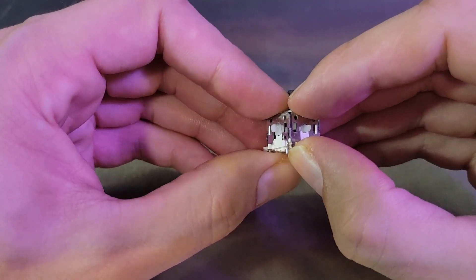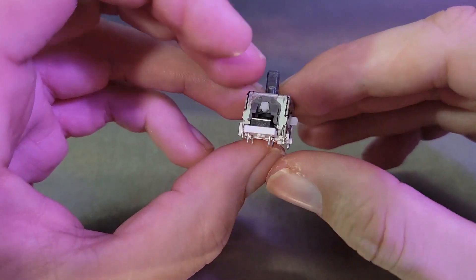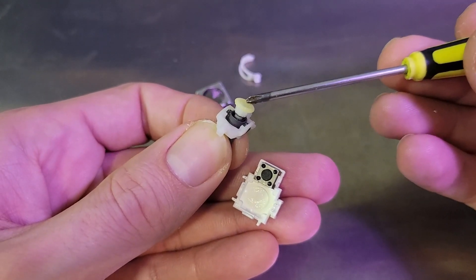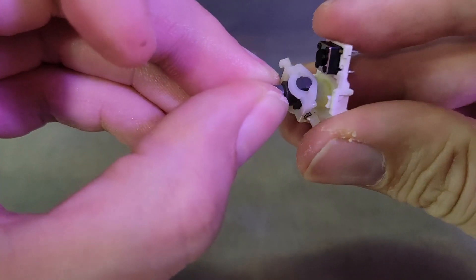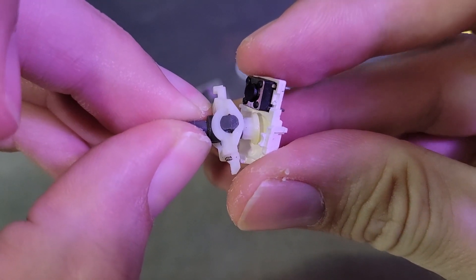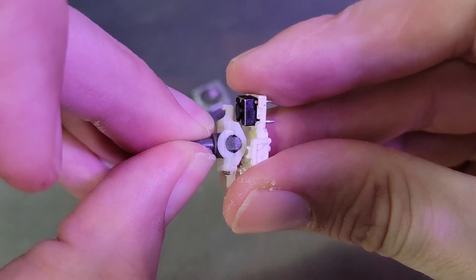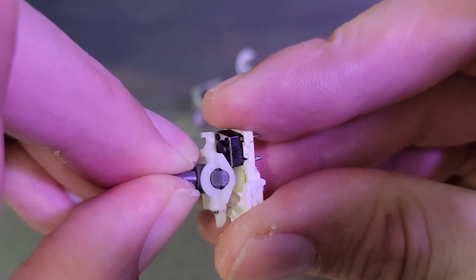To understand how this works, this is what a standard analog gimbal is — what's inside most of the controllers on the market. The way the analog gains tension is it uses this plunger over here, and it has a spring inside. When it's moving around, that plunger is scraping against the base. So the reason you always feel friction in a controller is that plunger compressing and sliding around that base.